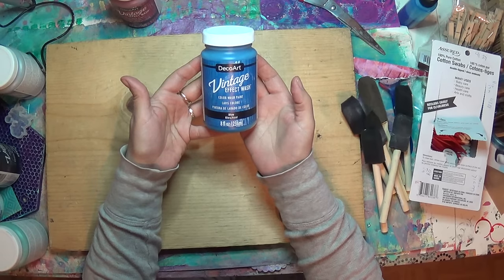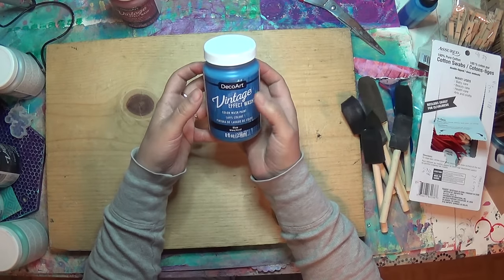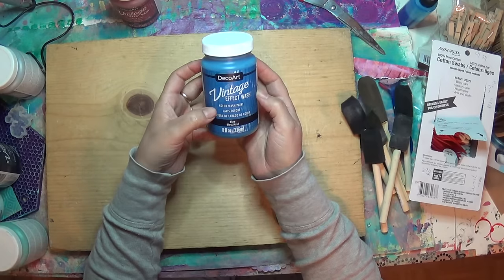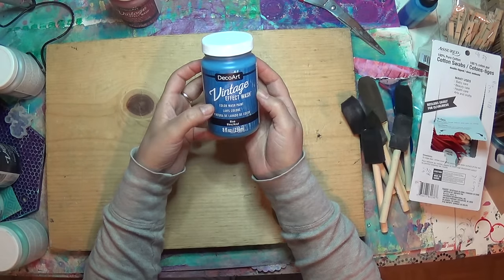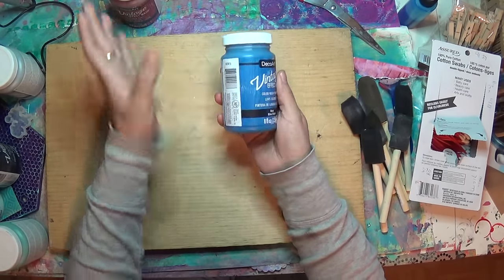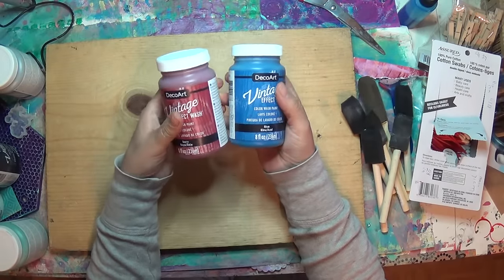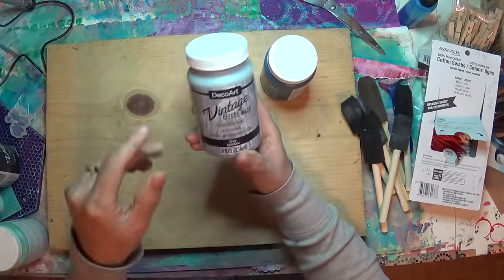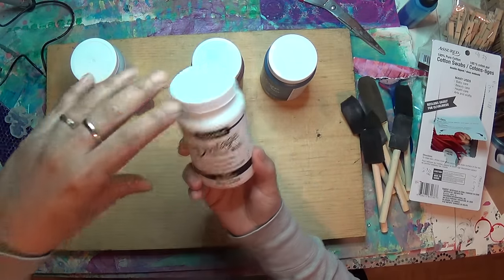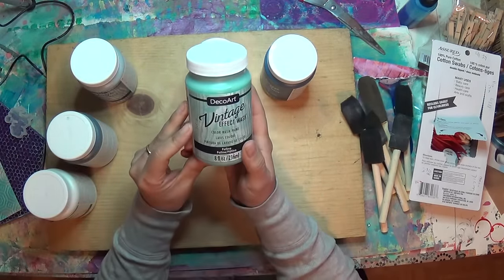It'll be released in stores, hopefully near you, if not online for sure. The product is a DecoArt Vintage Effect Wash — it is a color wash paint, and I have the color blue, it's gorgeous, and berry, gray, black, white, and my favorite, patina.